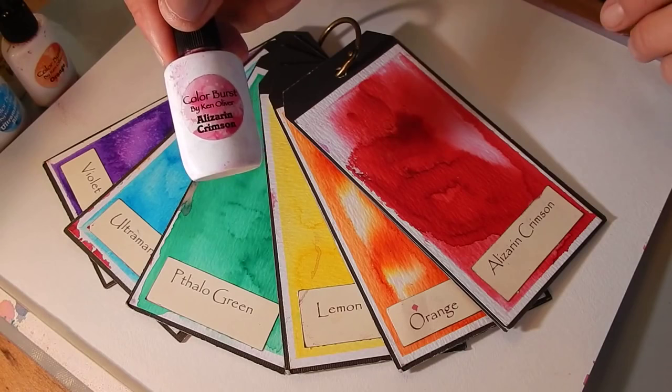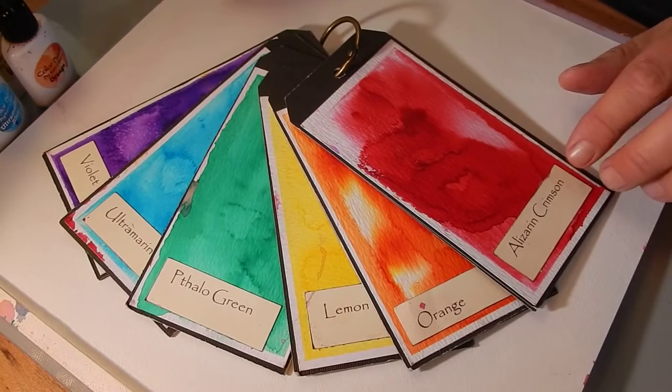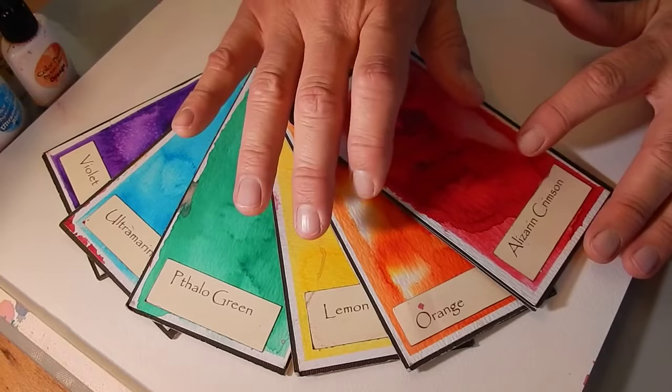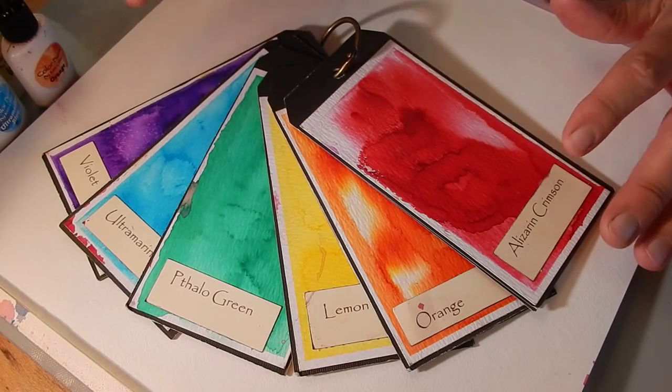Color Burst comes in six beautiful colors: Alizarin Crimson, Orange, Lemon Yellow, Valo Green, Ultramarine Blue, and Violet. These are your basic color wheel colors — your primaries, red, yellow, and blue, and your secondary colors, orange, green, and violet.